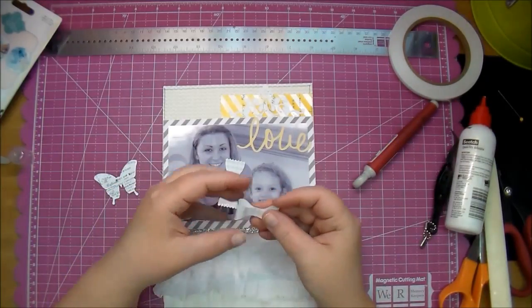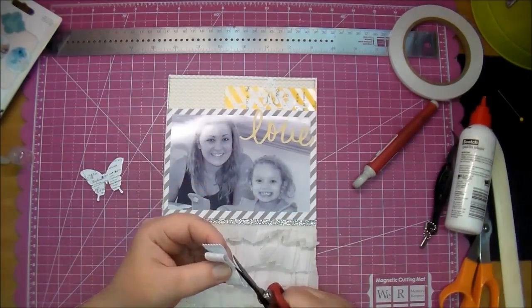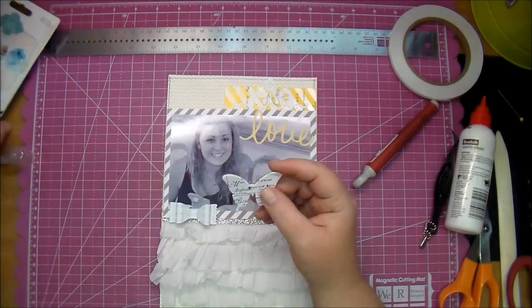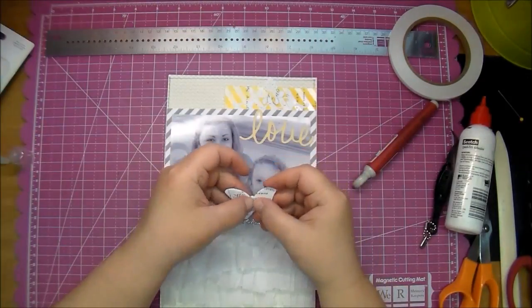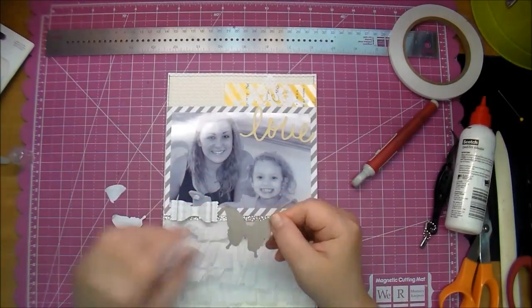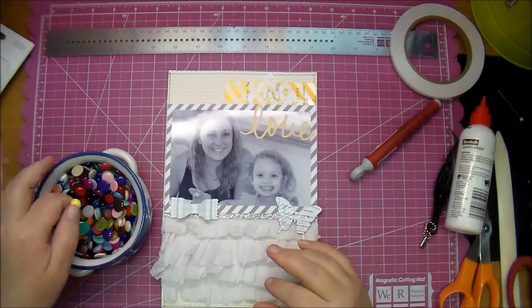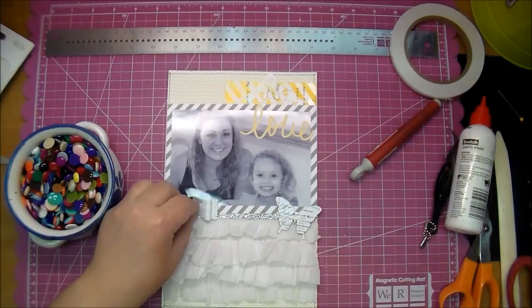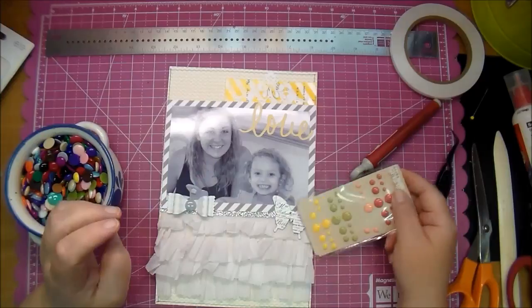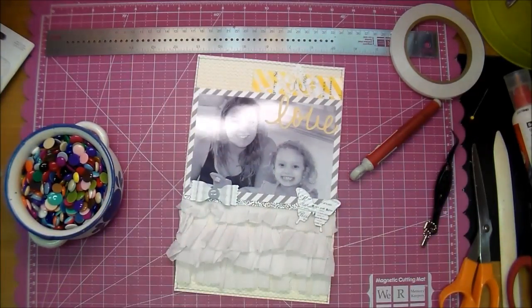Here's a bow that I used from the exact same collection, so it all went well together, and then a handmade enamel dot. This butterfly is also from the Heidi Swap Color Mist — you can color mist that as well — but I did not want to bring the yellow down in that corner too, I thought it would be a little too heavy, so I just left it white. Then I will add a tiny enamel dot to the center of that butterfly as well, in white.